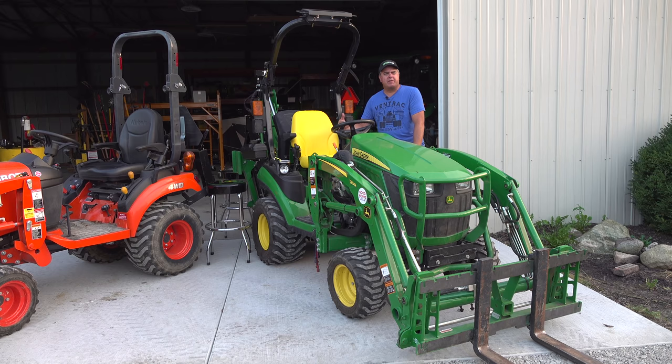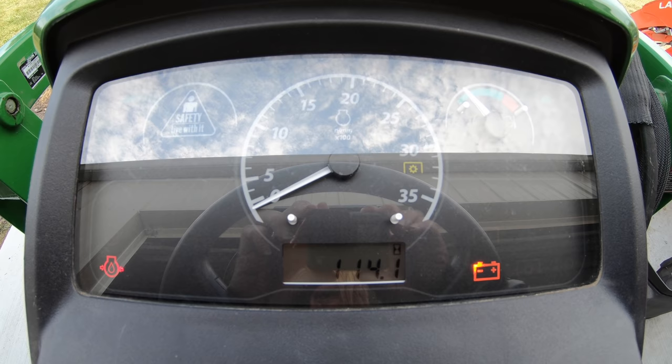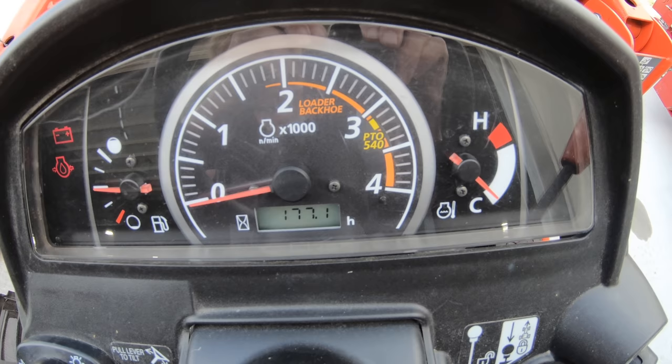A BX owner felt like the Deere did not have a backlit display. My 2018 does indeed have a backlit display, very similarly to the BX — when you turn the lights on, the backlighting dims a little bit. So it seems very similar there.